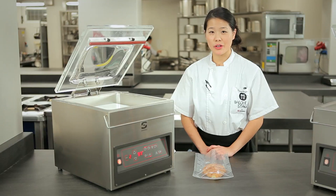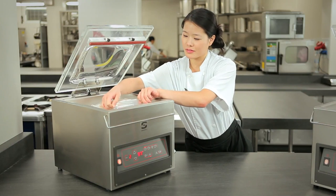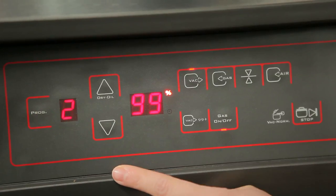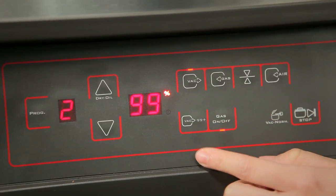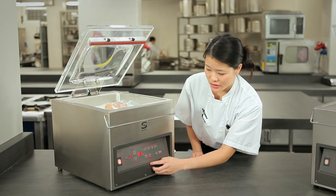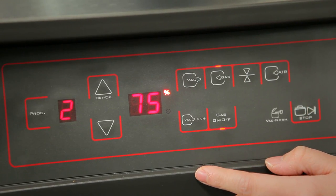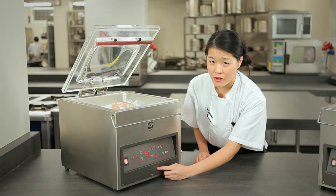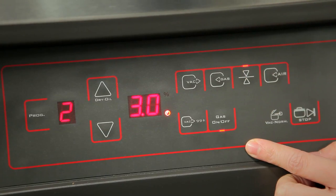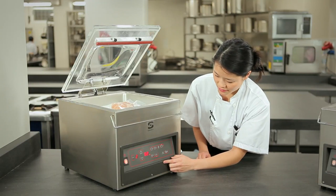Here we have an example of the sensor controlled machine. Let's take a pastry, like a croissant. We set the program to number 2, and our vacuum percentage to 99%, with just 1 second of extra vacuum time. The gas, if we change it to 75%, that means there will be 24% of gas inside. Gas is on. Stop time of 3 seconds. Soft air of 2 seconds. And here we go.